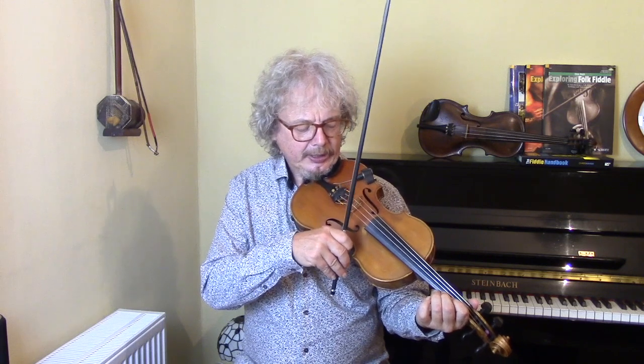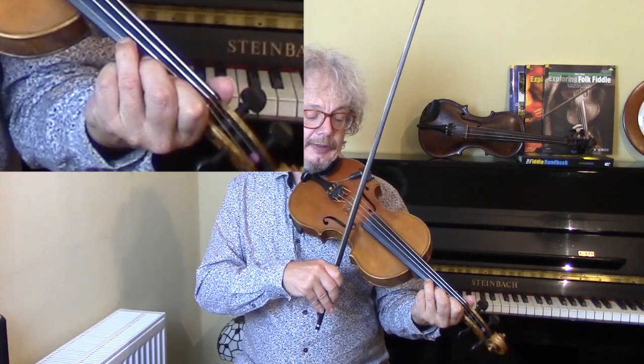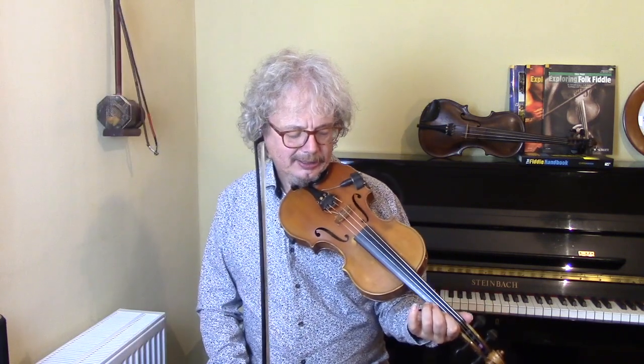So, if you take the F sharp and A, and you place that second finger, then that, if you play it with confidence and accuracy...